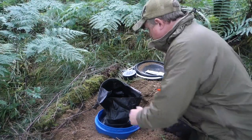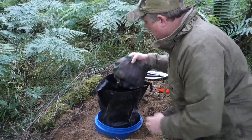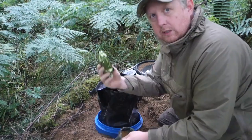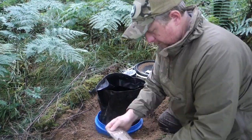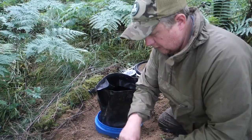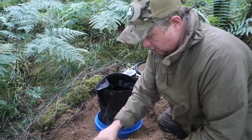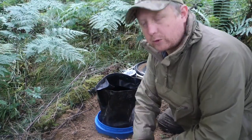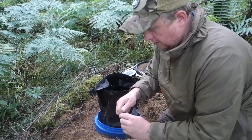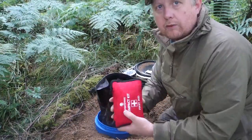First thing in the waterproof bag — snack items. It's got biscuit bars, some cake, some biscuits, energy drinks, and sweets. The dates are still good on these for another couple of years yet. Everything's still bone dry in the bag.